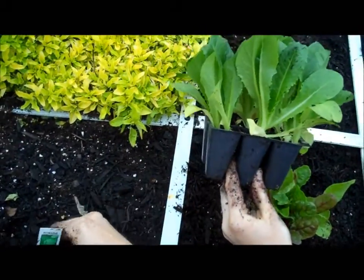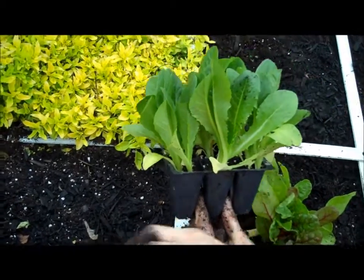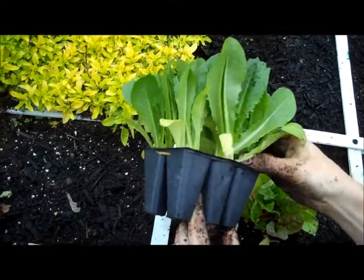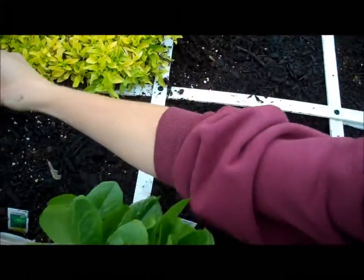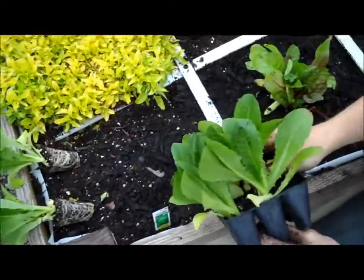And we have romaine lettuce, which I'm planting here at the corner. Romaine forms a loose head — they're a nice, upright plant, and they will make a lot of lettuce.